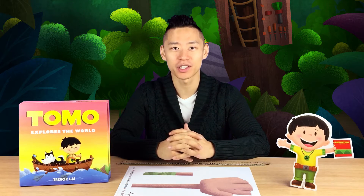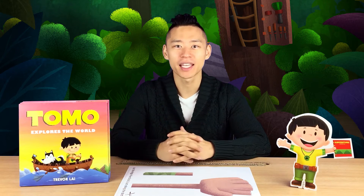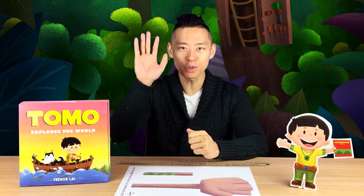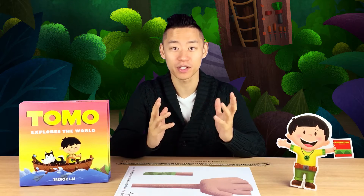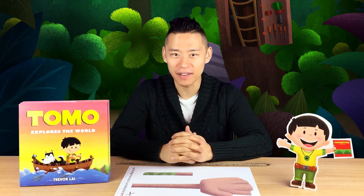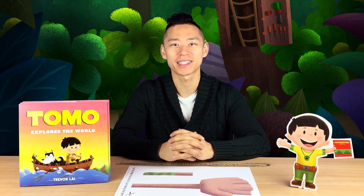One of his earliest inventions was something that he used to give high-fives to adults. Since he was too short to give a high-five to some of his very tall adult friends, he decided to create a high-five stick. And that's what we're going to make together today.